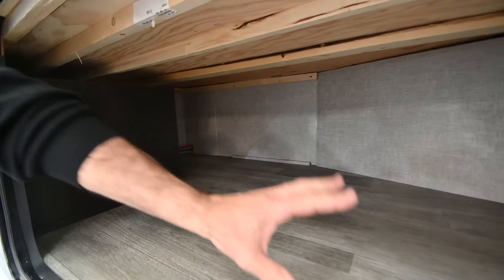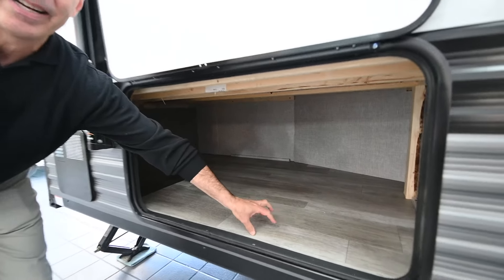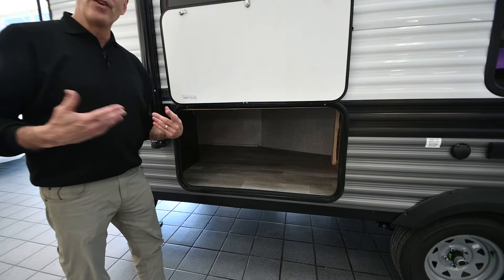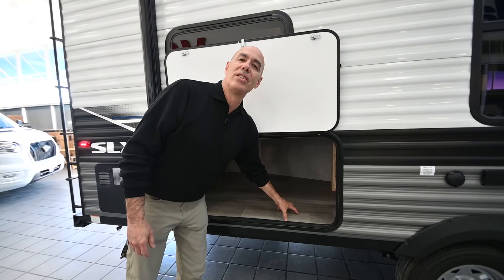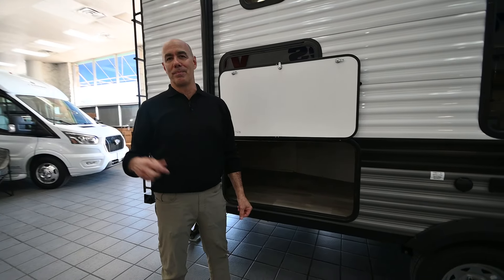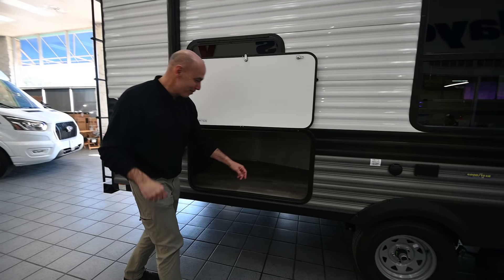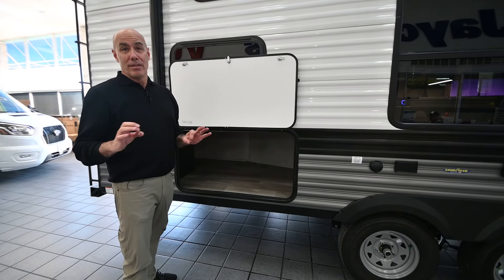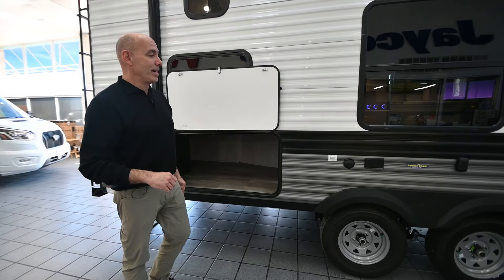You can option this with a little dorm-size refrigerator out here. I personally like all the storage in here. If you end up buying one with a fridge, it's super easy to take out — you can put it in your garage or your teenager's bedroom and have more storage down here. Tons of storage down here for golf clubs and anything you need.